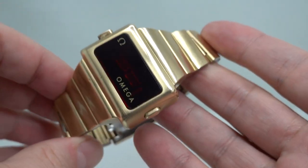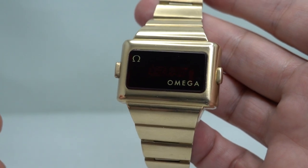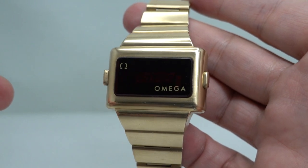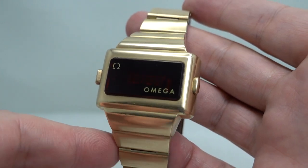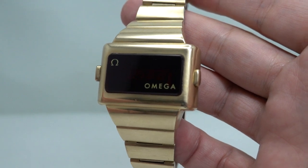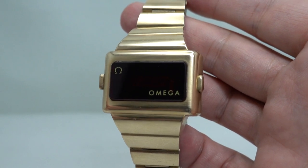I think this is one of the very best examples you're going to find, and a very cool watch to boot. 1974 was the launch year of this watch, so you won't find one that's any earlier, and the price of these was eye-watering back in the day.